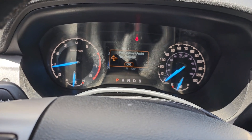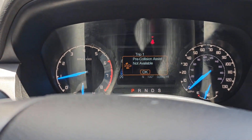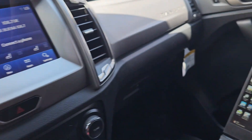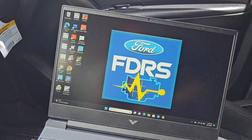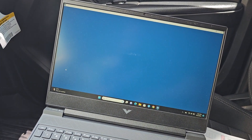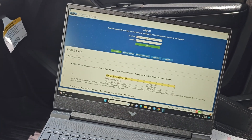What is going on everybody, we have this 2019 Ford Ranger and it has this warning light. We're going to use the FDRS to see if we can calibrate the radar sensor. Let's get started.